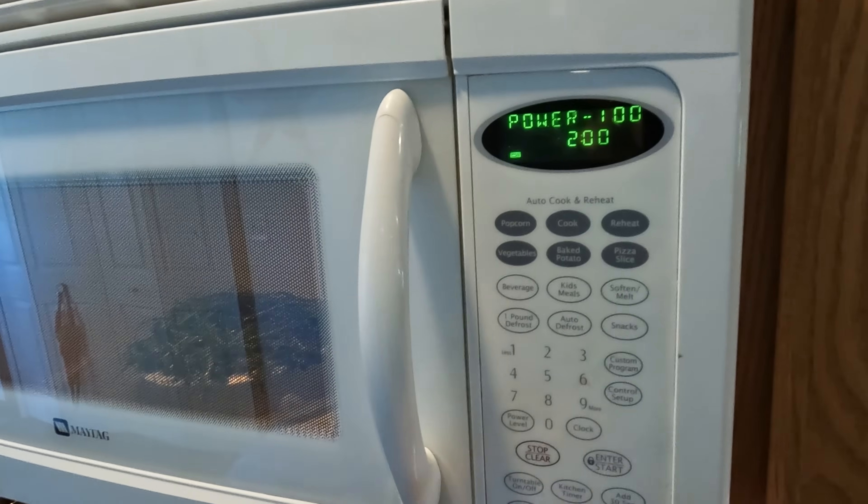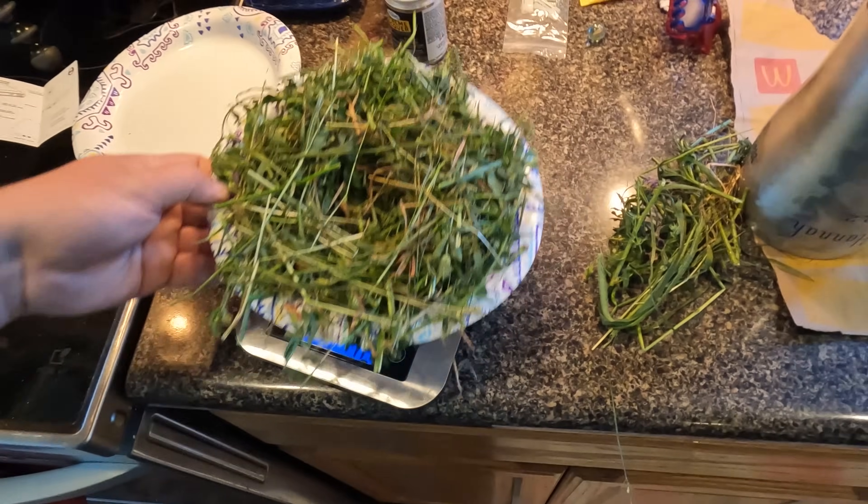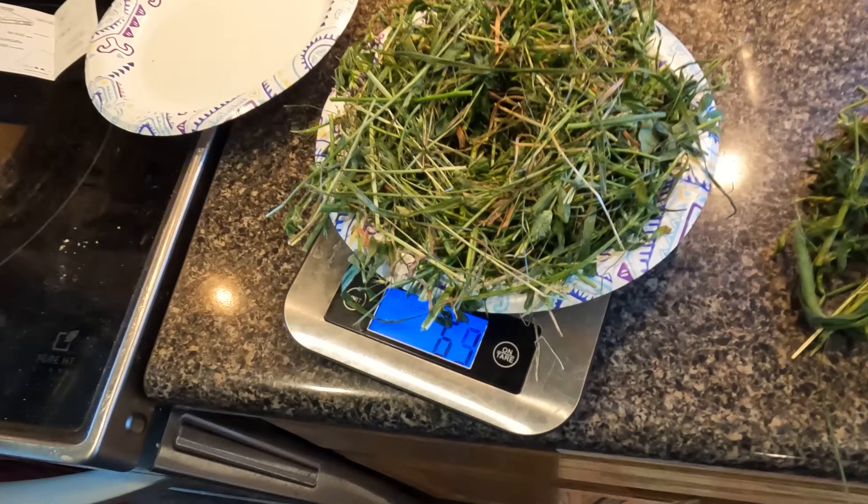The instructions say that the material can't be more than an inch and a half deep, and you're supposed to form it around so it looks like a little donut, probably so that it dries out more evenly. Let's go ahead and throw it in. For the first cycle, we're going to throw it in for two minutes. So since we were at 100 grams, we went down to 59 or 60, so putting it in for two minutes removed 40 percent of the moisture out of the forage.